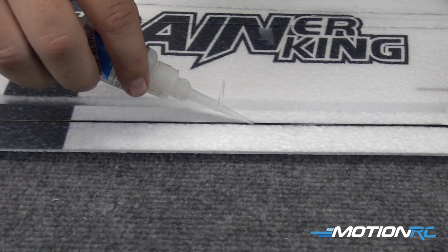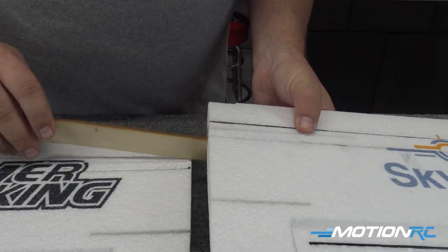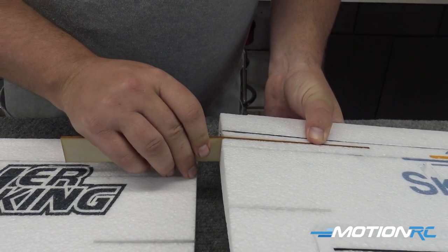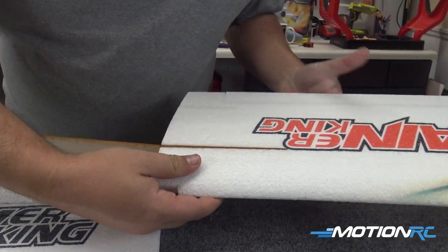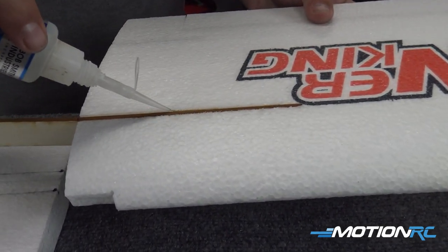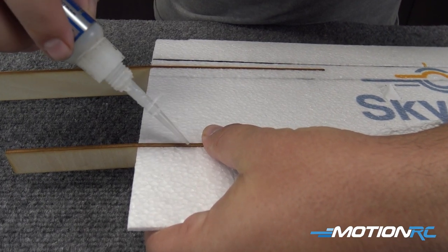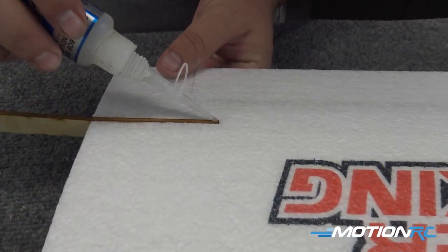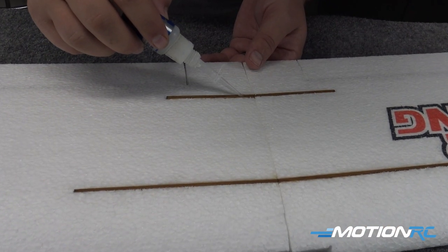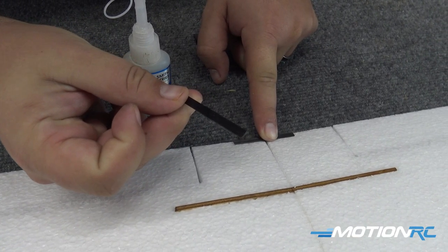Once you have all three carbon spars installed, it's time to glue the wing halves together. Slide your wing halves together and get your joiners lined up from the top and bottom — you'll feel them with your fingers. Do one at a time: do the front, then move over and do the other side. After you get everything how you need it, run your CA down it and let it set. Make sure the V of your spar is up so you see dihedral in the wing — you always want dihedral up. If you put your spars in backwards they can droop, which won't be fun. Do the same for the front and back spar, line those up, and drip some thin CA in as you put it together.